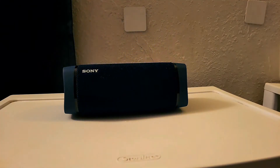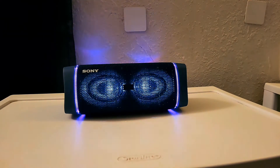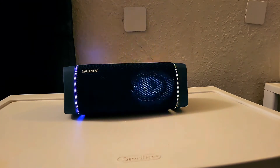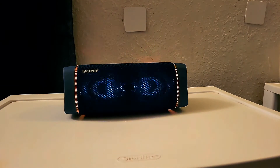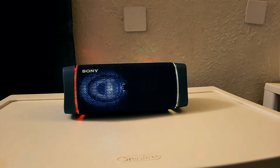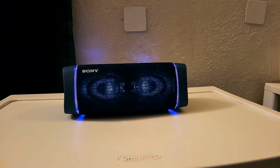The Sony Bluetooth speaker has great sound and great bass. Whether you're listening to music, watching TV shows, movies, or other video content, or playing games, you are going to get that great sound and bass. It also has microphones so you can take phone calls — phone calls will sound clear and great quality. They will be able to hear you clearly, and you will be able to hear them clearly.